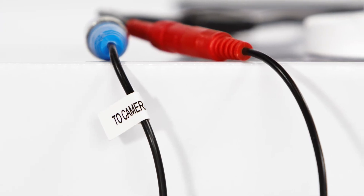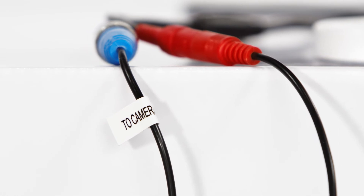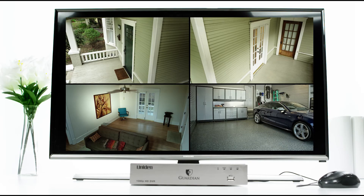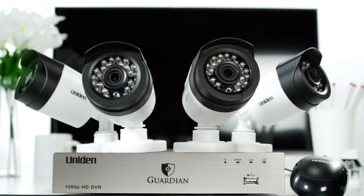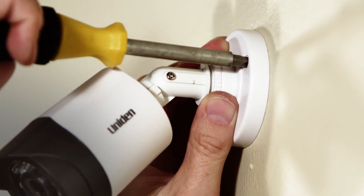At the other end of the wire I see the tag '2 camera,' so I hook the blue to blue and the red male jack to the red female leading to the camera. And boom, your picture is up. Uniden Guardian cameras are small and lightweight, which makes them really easy to mount outside or inside.